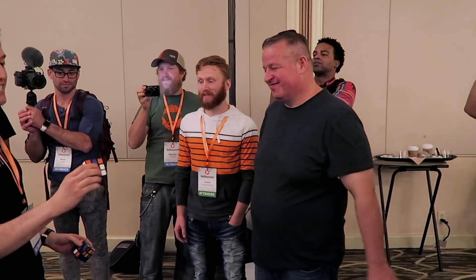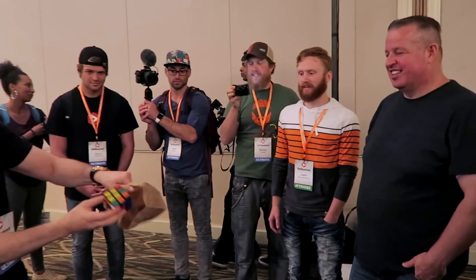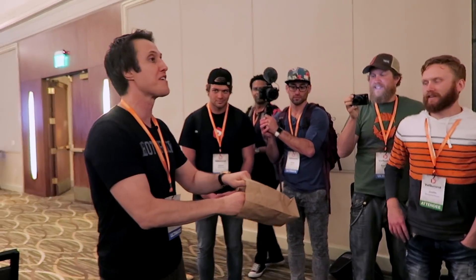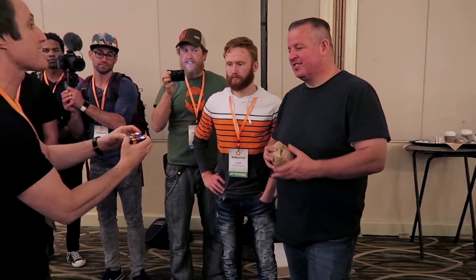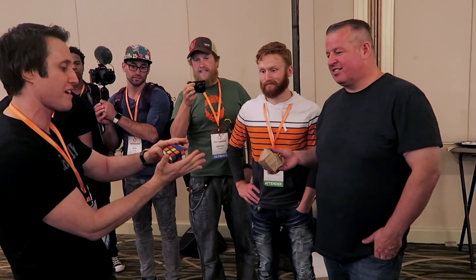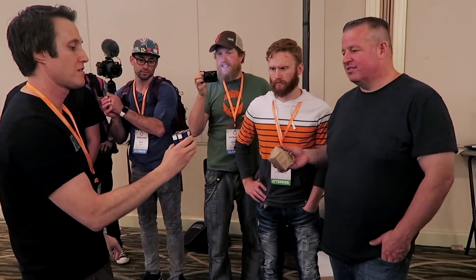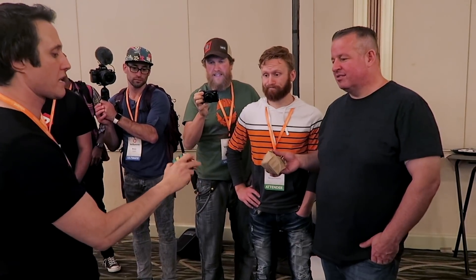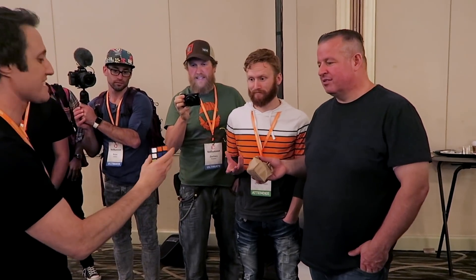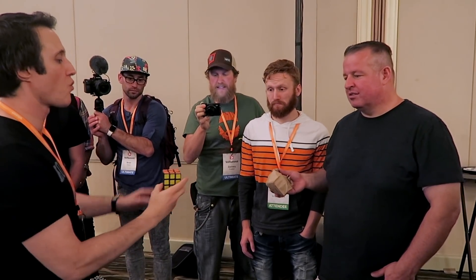I gotta take it a step further. Watch closely on this one. In fact, I'm going to ask you to hang on to this for one sec. I did not yet solve it, so I might as well solve it. One-hand solve, though — coming in hot with this one. A one-hand solve coming at you, and I think I can do this. And that's a one-hand solve.